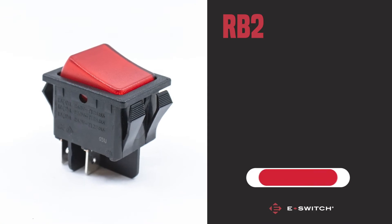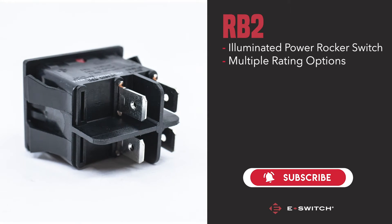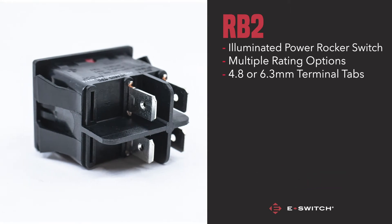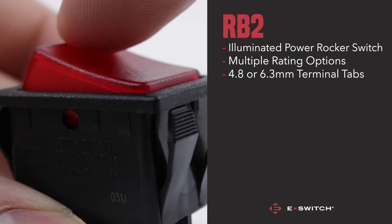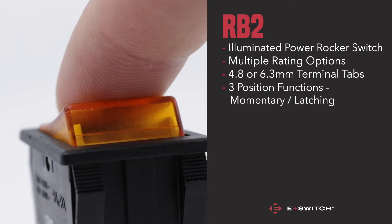The RB2 is an illuminated power rocker switch with multiple rating options. The terminal options vary depending on your requirements — either a 4.8 or 6.3mm tab is available. The RB2 is capable of three position functions including momentary and latching options.